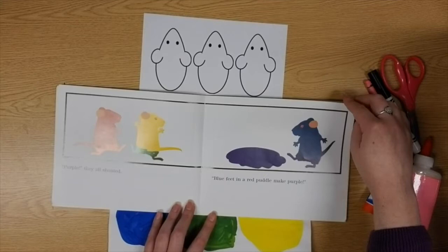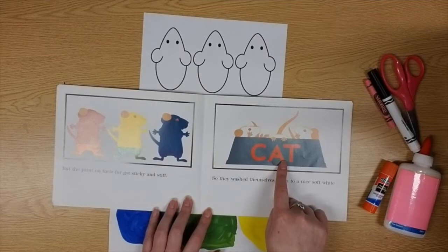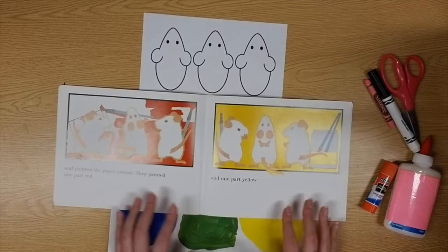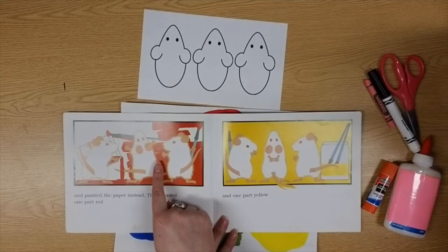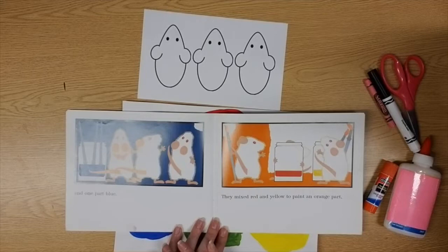But the paint on their fur got sticky and stiff, so they washed themselves down to a nice soft white — look at where they're washing, friends, in the cat's water bowl! Oh, naughty mice! And then they painted their paper. Now if you haven't painted your paper yet, this is the point where you jump in with your paint and brush. Make sure you pause after each color. They painted one part red and one part yellow.